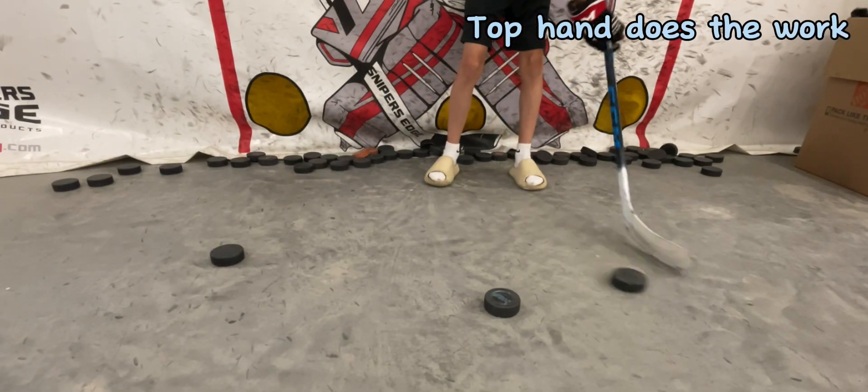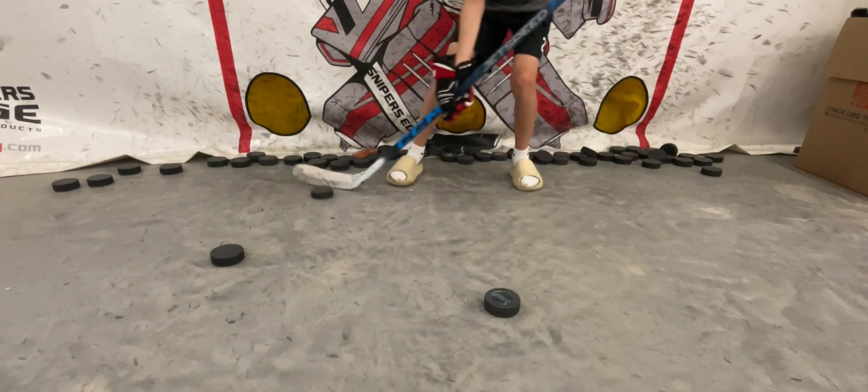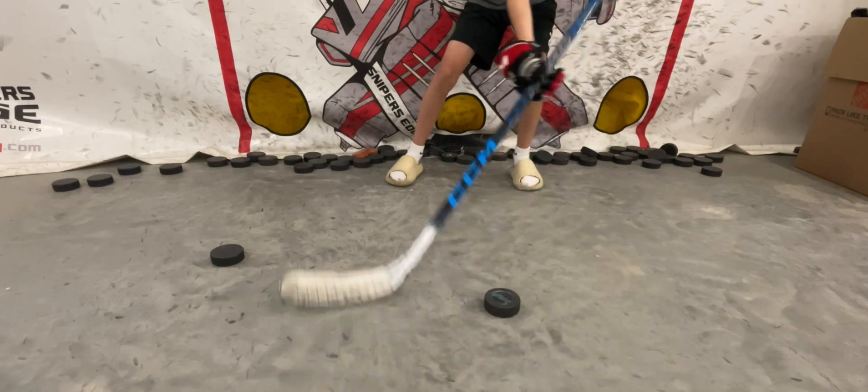When we're doing this drill, we want our top hand to do most of the work. The second hand is there to guide.